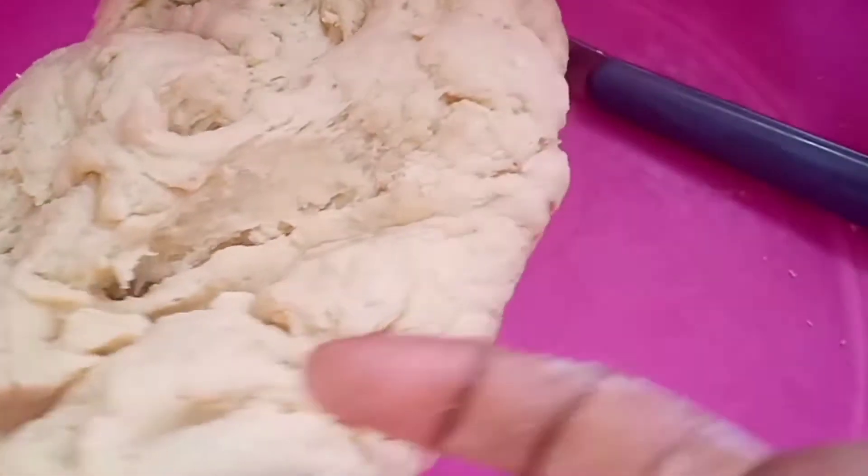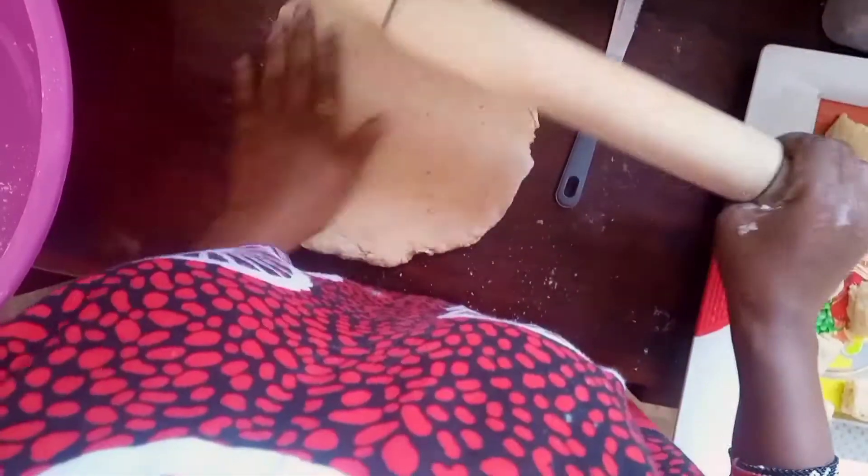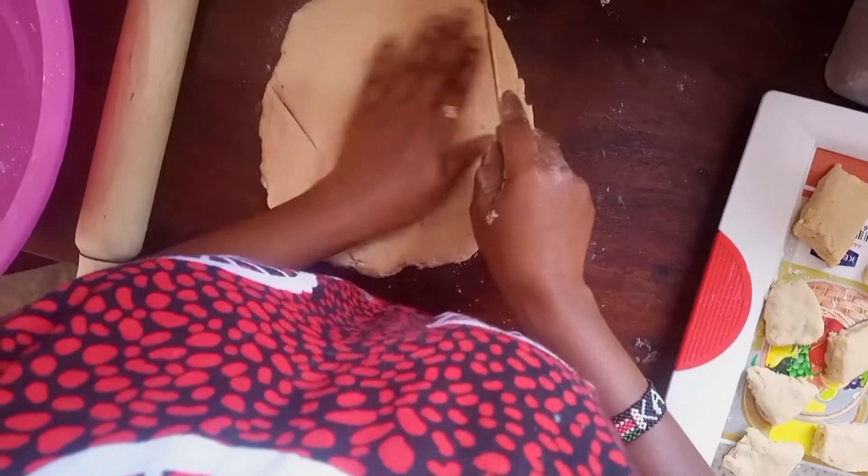Knead the dough but don't over-knead it. Keep it soft like chapati dough or mahamri dough, but let it hold together — just let the flour bind well with the ingredients. Then cut it and shape them into small rounds. Arrange them on a tray.